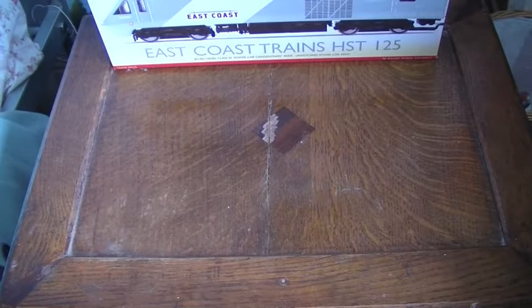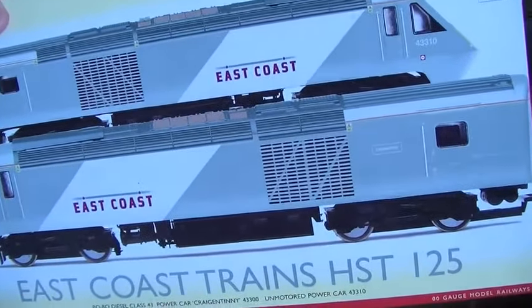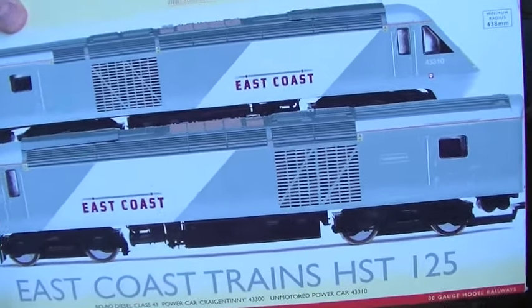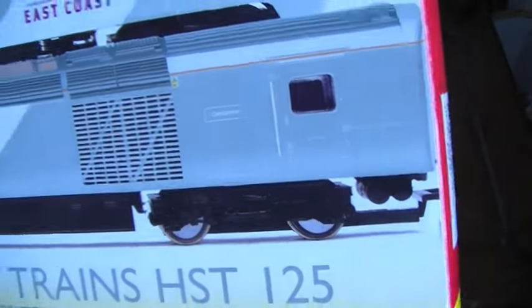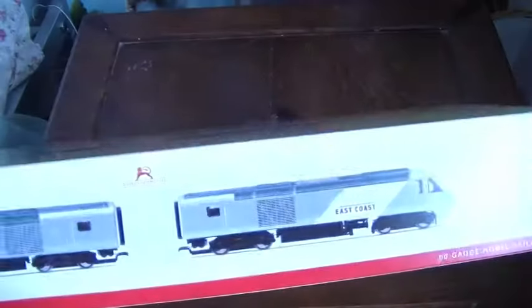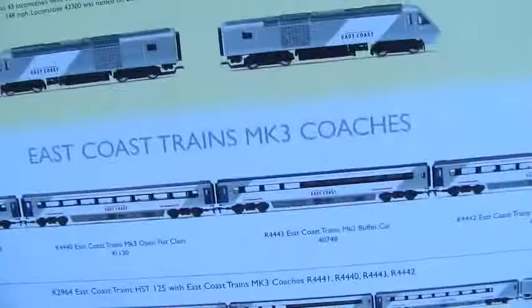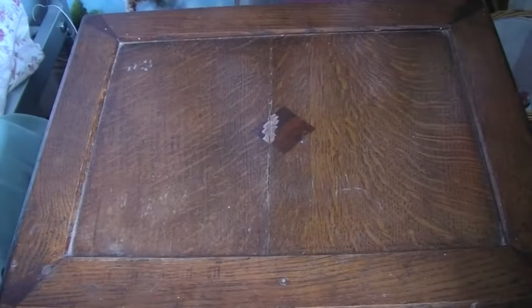The model is the Super Detail model. The power car is 43300 and it's named Craig and Tinney. The dummy car is 43310 and it's unnamed. It's in the East Coast livery, which is white and silver. It's a stunning unit, and you can see from the box the two units and then the coaches that go with it, and a full length train on the box as well. I've actually taken it out of the box and been using it.